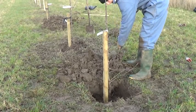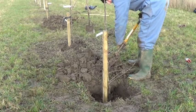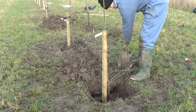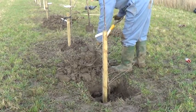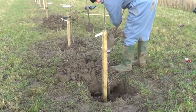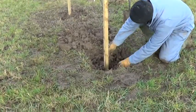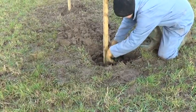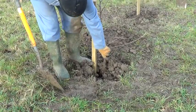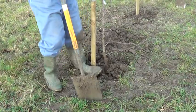Now we can put some of the soil back into the hole — it's a two-person job if you wish. Russell will shuffle the tree up and down to filter the soil through the roots, trying to make the soil as fine as possible to get as good a contact with the roots as possible.